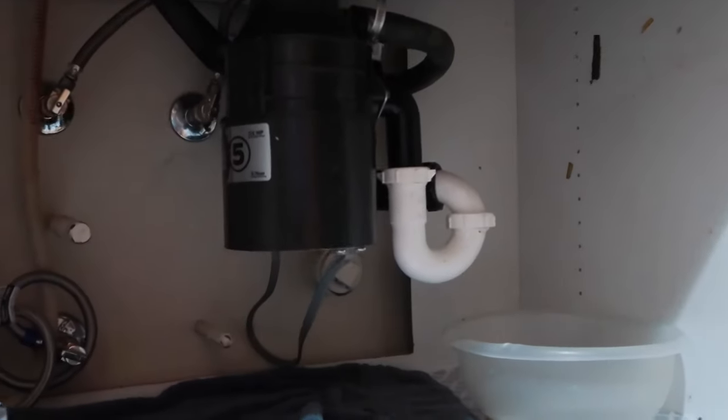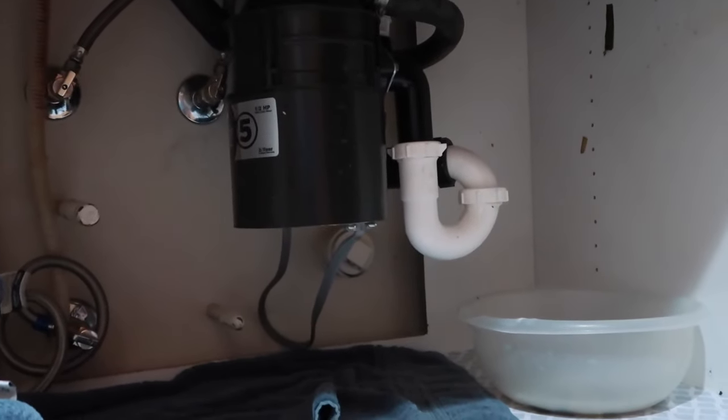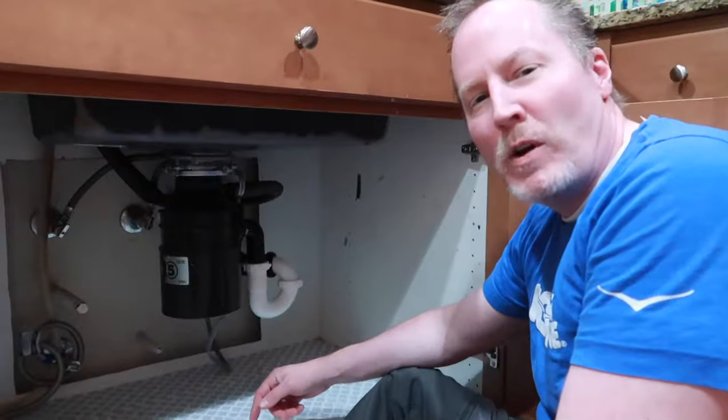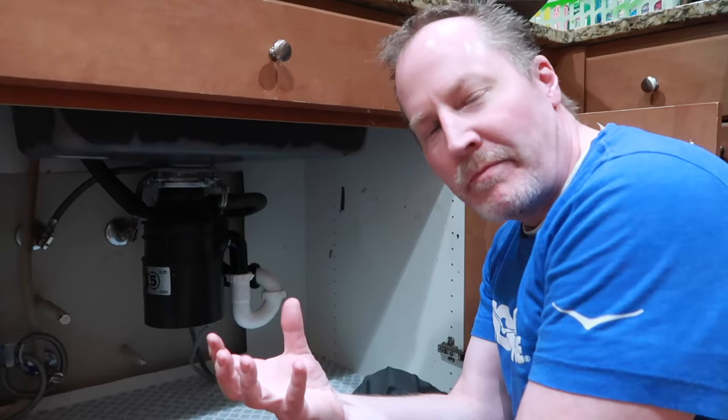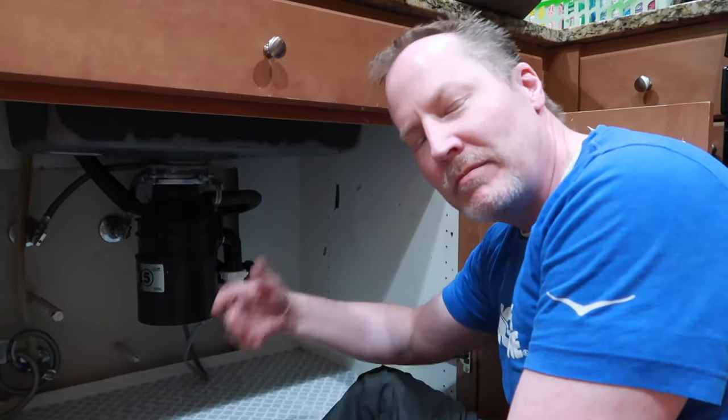See — no drips, no leakage. So that is how you fix your disposal if it's leaking from the bottom. If it's leaking from another spot, you've got to do something different — we have no idea. Go find a YouTube video on it, find another channel. Check your hoses.